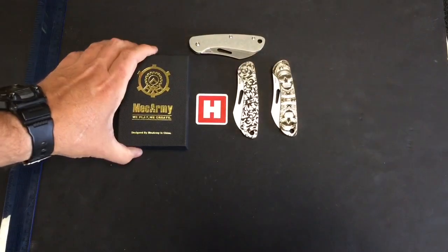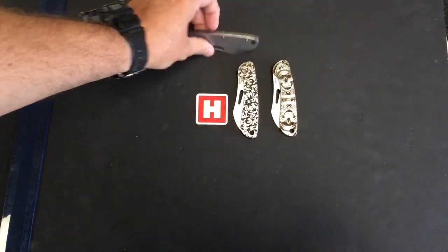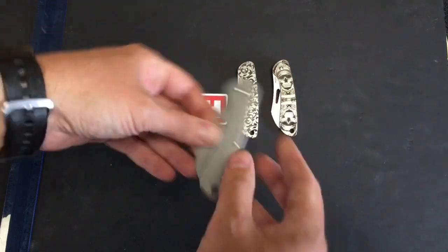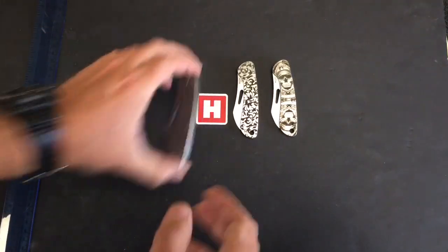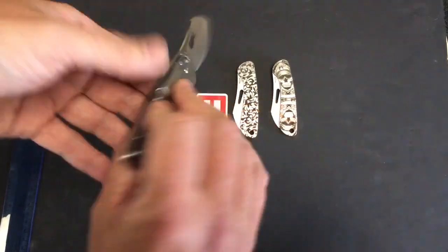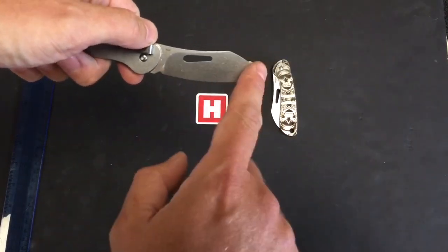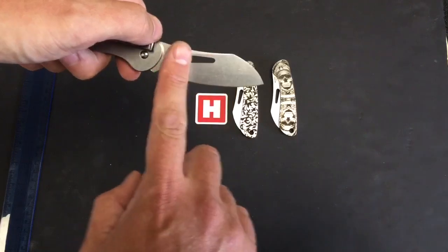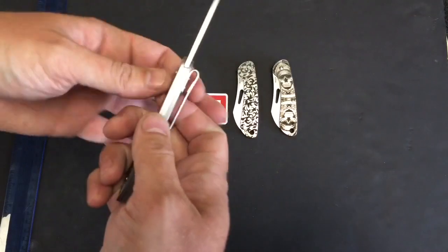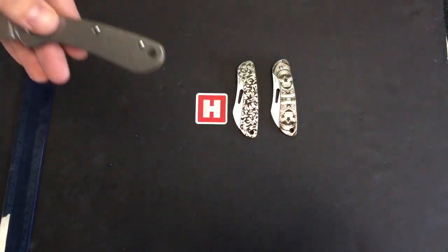Good afternoon everyone, Haynes here for Scale New from Mech Army. Today we have a UK-friendly slip joint, the EK-3R, which comes in three different variants. It features a plain stonewashed Scandi 12-27C blade with a warm cliff upswept design — it's caused a bit of a debate, so you can decide. For sure, we're looking at a lovely upswept design, nice and thin, with a deep carry pocket clip. Let me go through the specs.